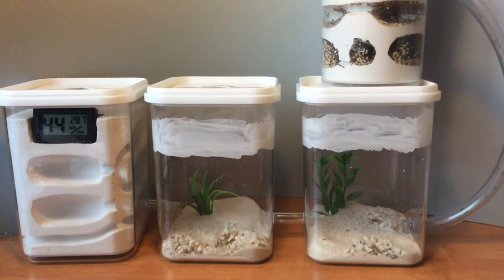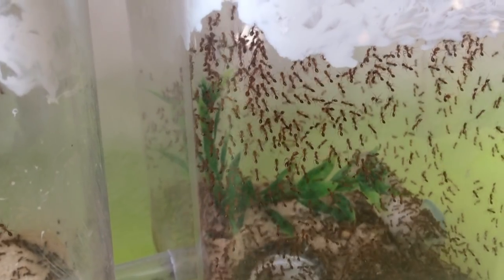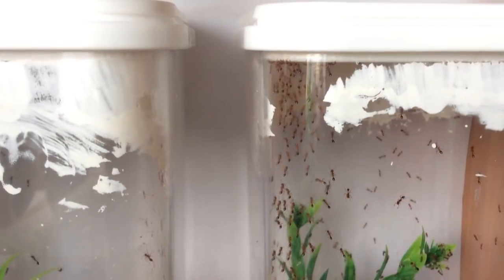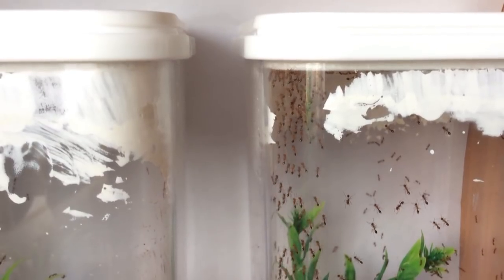Во втором варианте, с аренами из пластиковых контейнеров, я использовал два вида антипобега: вначале тальк из детской присыпки отечественного производства, разведенный с водкой и нанесенный кисточкой, а затем жидкий антипобег. На верхней крышке также был тальк и сеточка. Антипобега на вертикальной поверхности хватало где-то на 3-4 дня. После этого неудержимые малыши начинали грызть верхнюю крышку. Я обратил внимание, что они практически не могли ползать по горизонтальной поверхности с антипобегом.